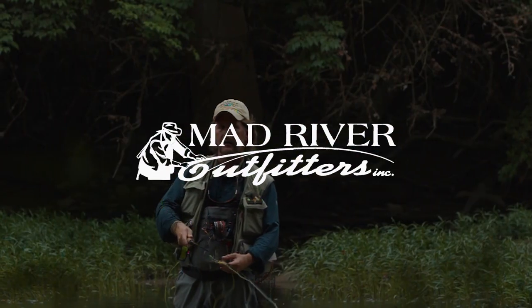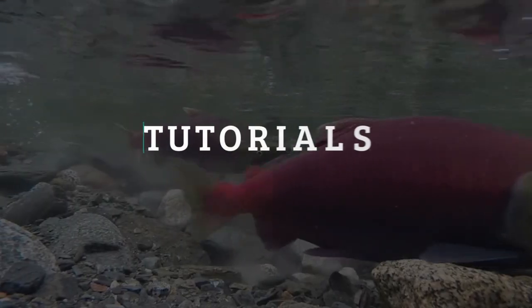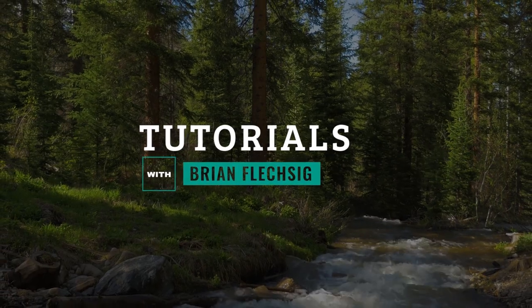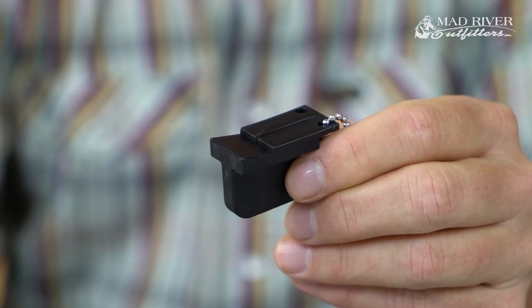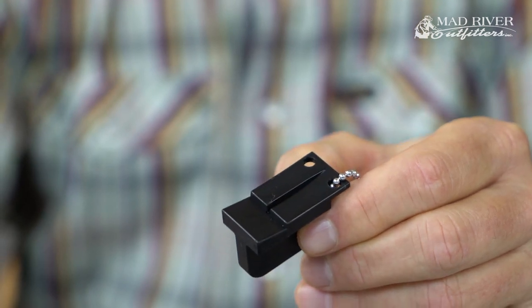Well howdy friends, Brian Fleshing of Mad River Outfitters in the Midwest Fly Fishing Schools, and welcome to another one of our product reviews and tutorials. Today I'm going to talk about this Angler's Image Magnetic Fly Threader. This product is available through several different brand names, but this is really the best fly threader that we've found.